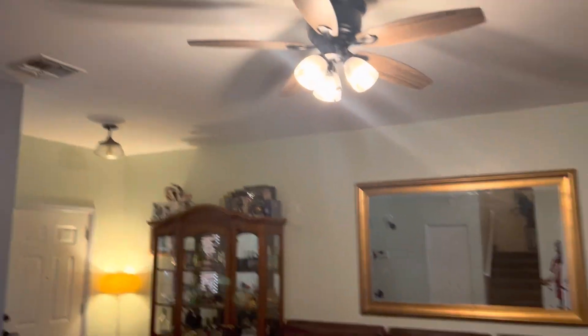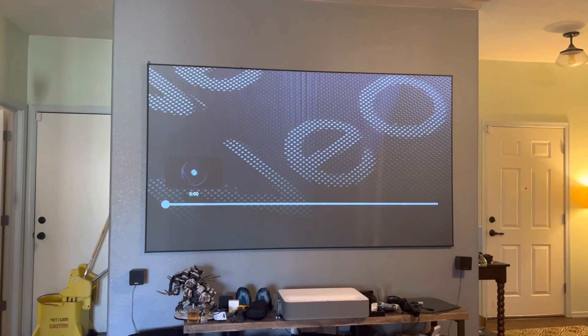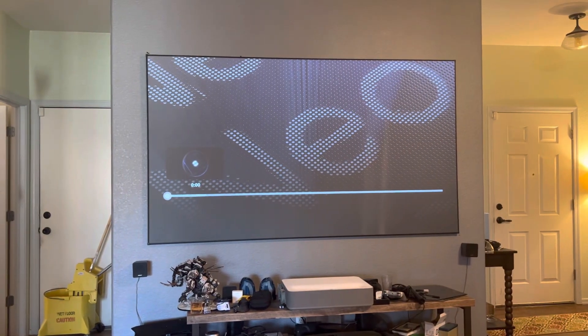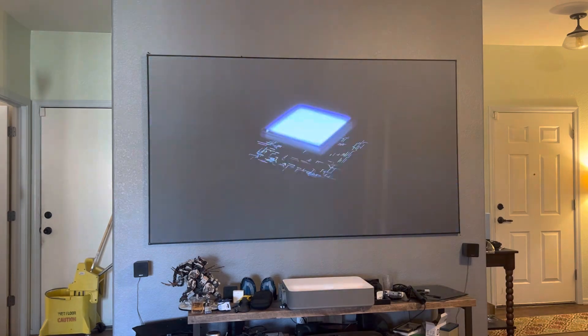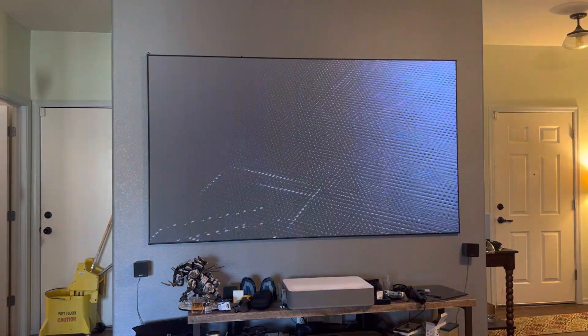Hey, how's everyone doing? This is FANTONE HD. I'm going to show you a video. I have the lights on, including the kitchen light. There's a company saying that a $16 projector with their software mix is going to make it look like a way more expensive projector, telling you not to spend much money on a projector because you can do this with a $16 one.